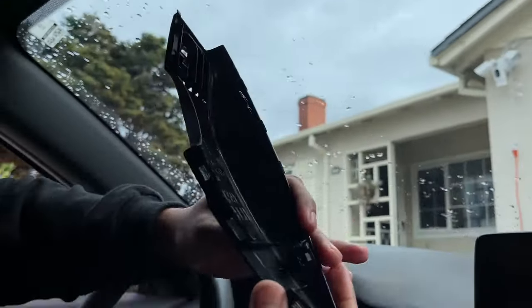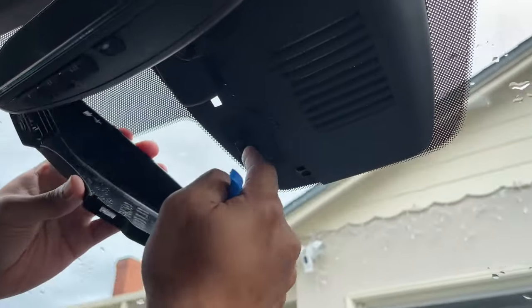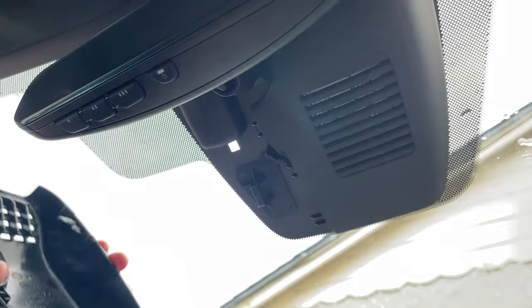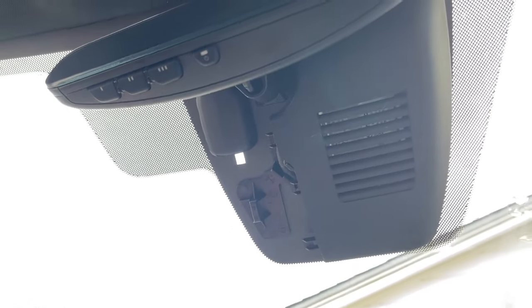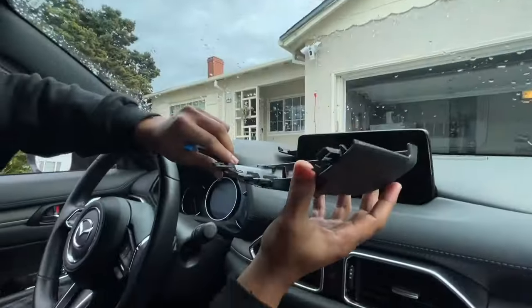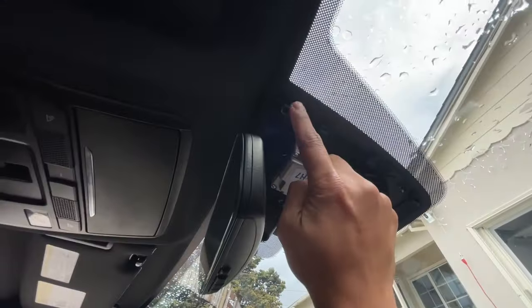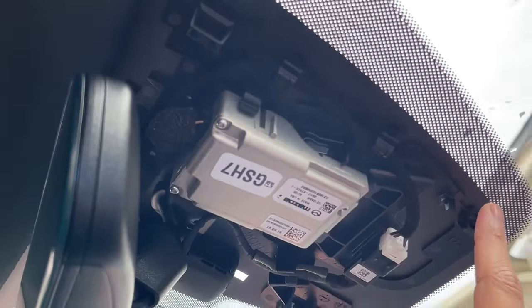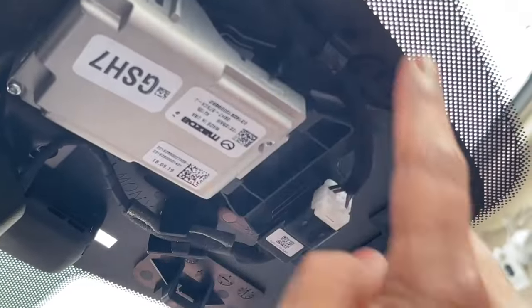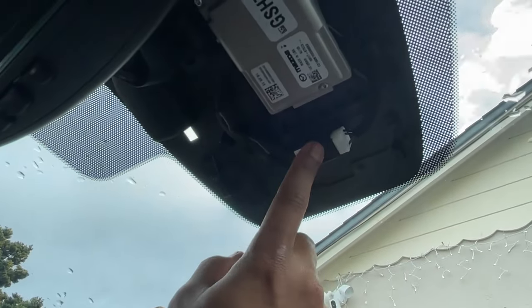This panel came off and here's what it looks like — we have some clips right here that snap into place. This second panel also has clips seated into the housing — one, two, three, and four. After taking our unit off, this is the connector that we need access to for our Dongar product.